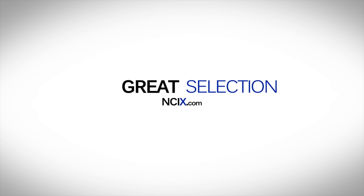This video is brought to you by NCIX.com — great technology, selection, and service.